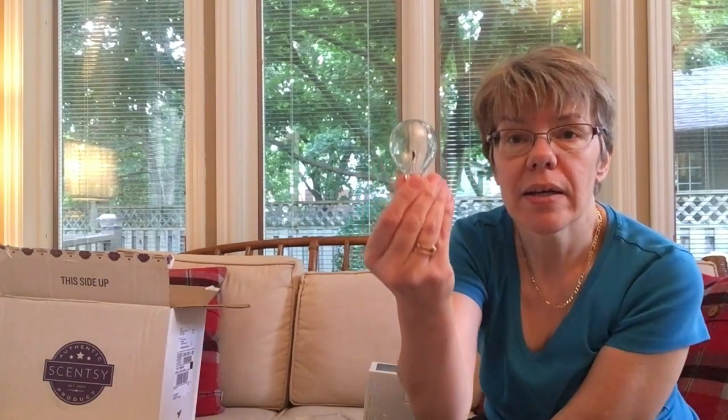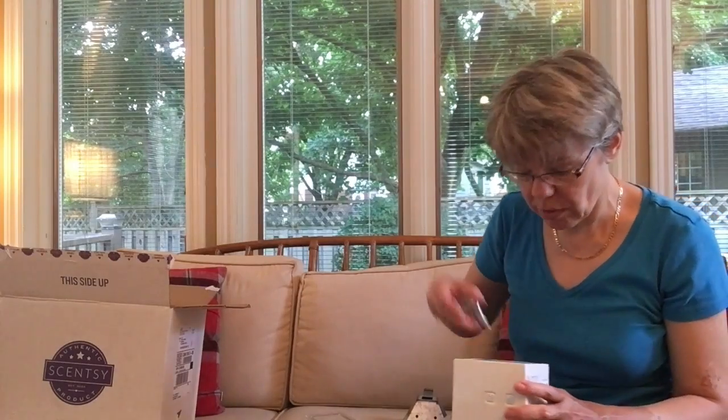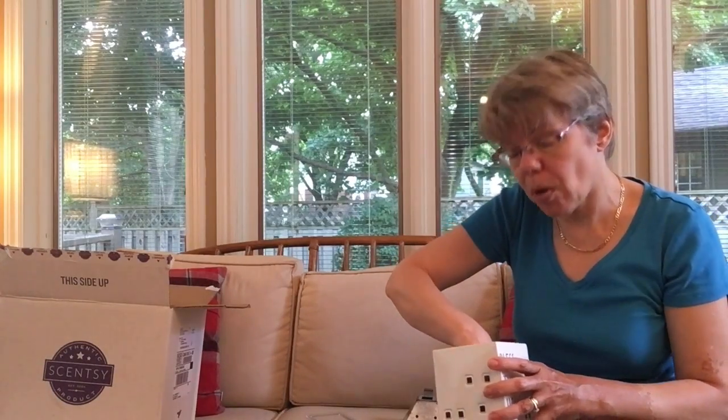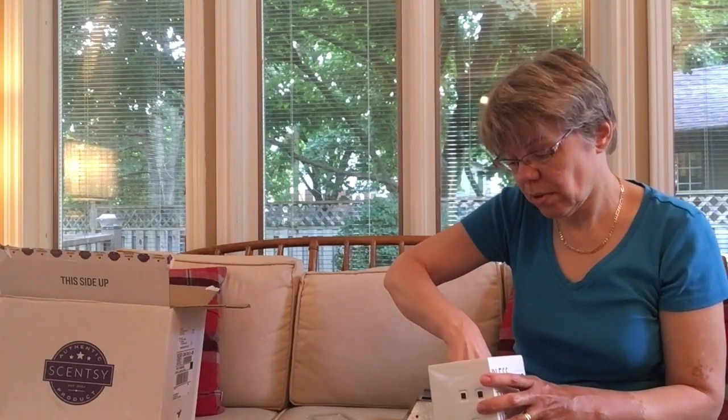Inside is the bowl — here's the bowl — and I'm going to screw it in here for now because I'm going to show you exactly what this looks like lit up in a few minutes. You just use the bulb and the size of bulb that Scentsy gives you for their warmer. Don't go higher or lower — they're built for a certain specification.